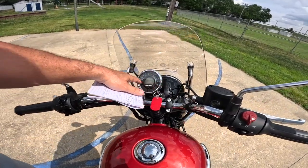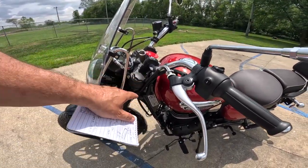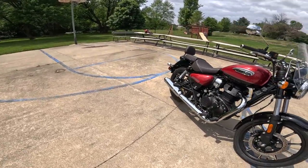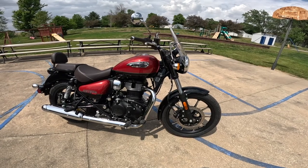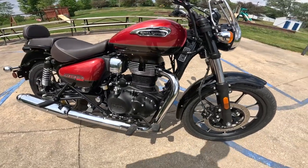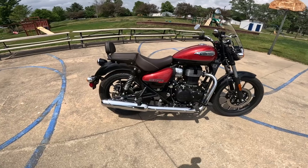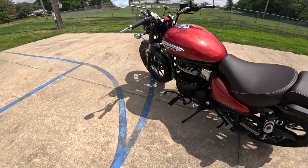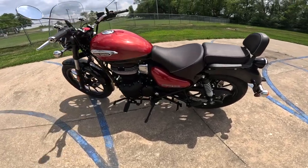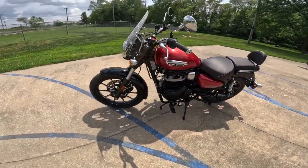Chrome mirrors, end caps — check this out — little covers over the tops of the forks, a really neat detail. Okay, let's go through the specs. It is a 348–349cc single overhead cam, single cylinder, two-valve engine, air-cooled and oil-cooled, making about 20 horsepower and 20 foot pounds of torque — that's about 27 newton meters. That's paired to a five-speed gearbox, and on this particular bike it comes with a heel shifter. Royal Enfield makes a great transmission — I've got a Classic 350 with the same engine and I just love the way it shifts.